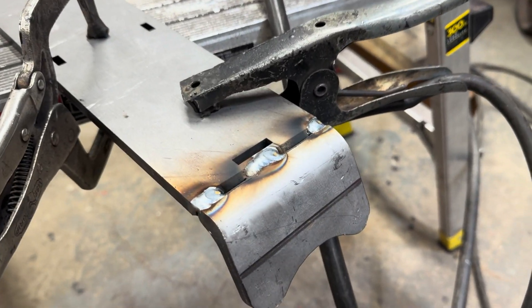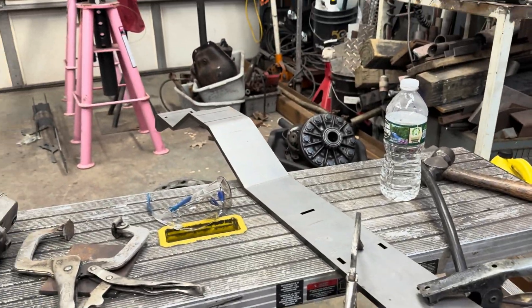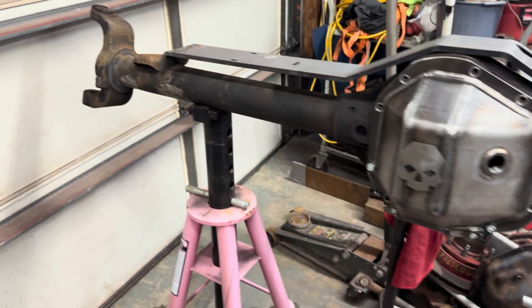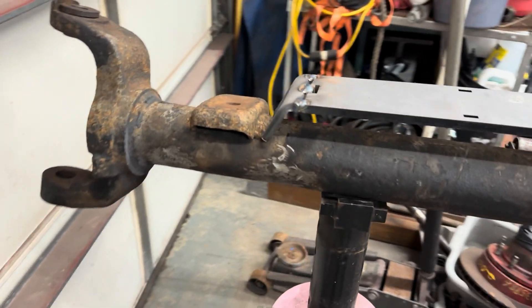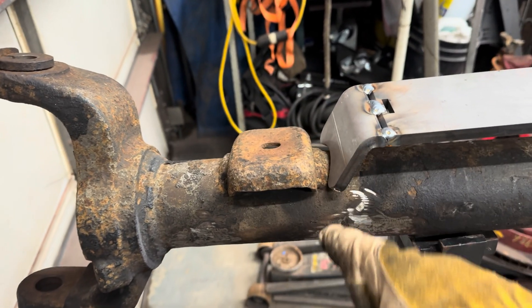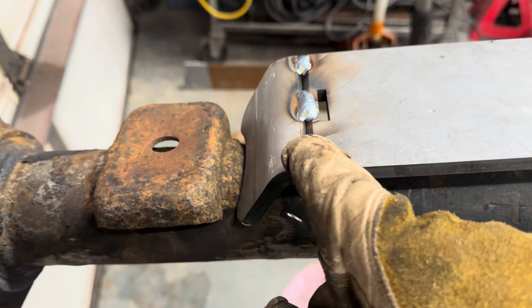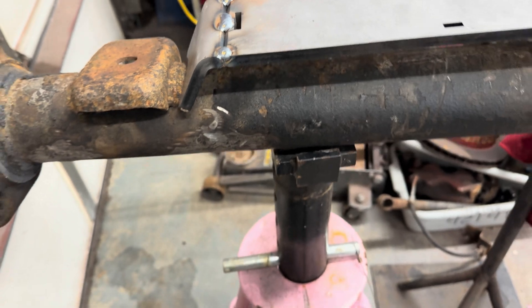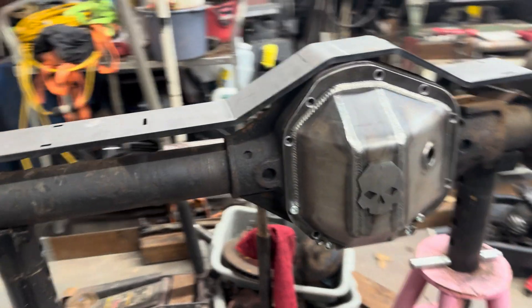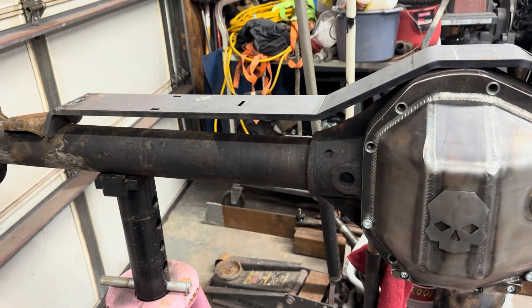Got a couple tacks laid on there. We still have our mounting hole for the laser cut piece. Let's go test fit it on the axle and then move on to the other side. On our initial test fit, it looks like I made this just a little too long — I don't think I'm going to have room for a U-bolt to come up through here. So maybe I'll break this apart and cut it down a little bit more. I'm not quite sure.